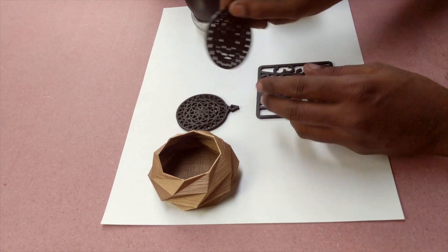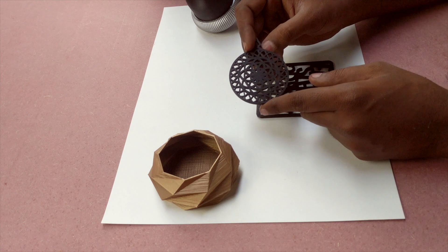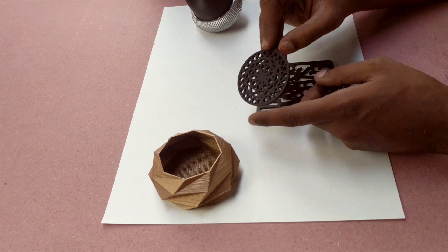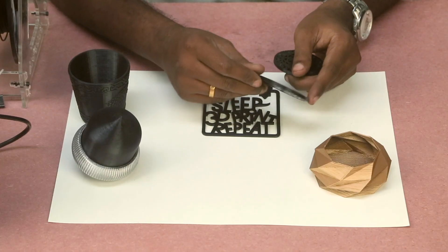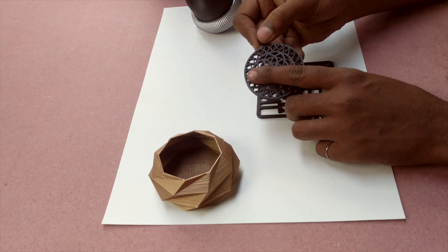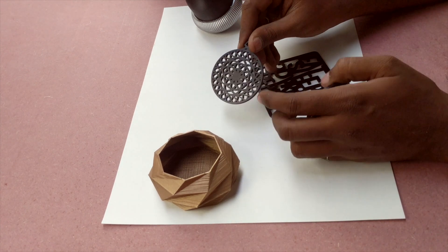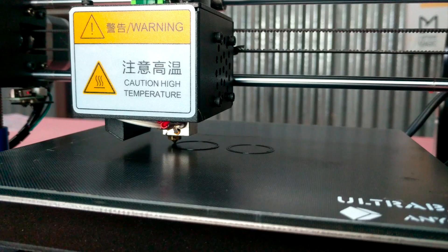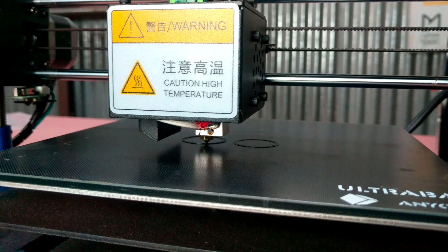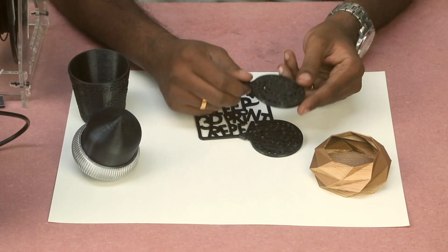The third print that I did was these Christmas ornaments. Usually in this kind of print with these gaps here, stringing happens because it's a very near and close gap — when the head moves from one point to the other there's a huge chance of stringing. But this model I did not clean. In fact, any model you see here has not been cleaned — it's straight out of the printer. The base, which was on the ultra base, was really amazing. It really attaches the part when it is hot and releases it when it is cold. You don't even need to use the scraping tool — just hold it and pull it out and it will come out.